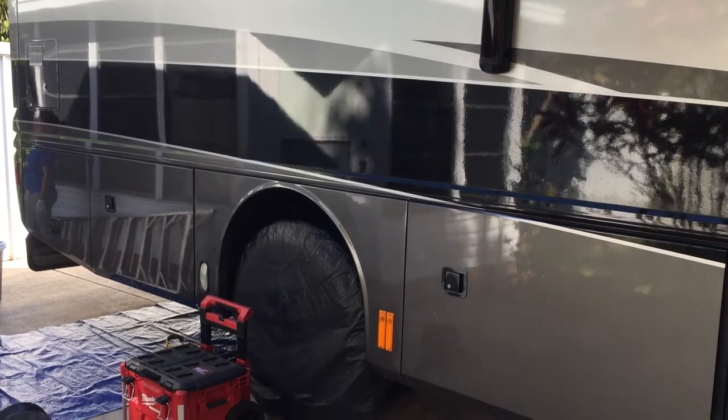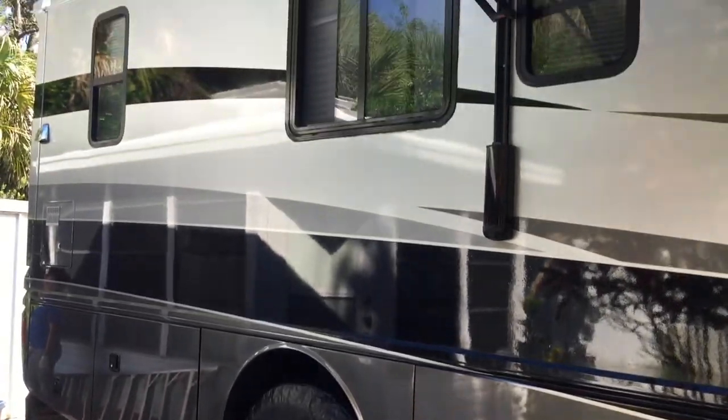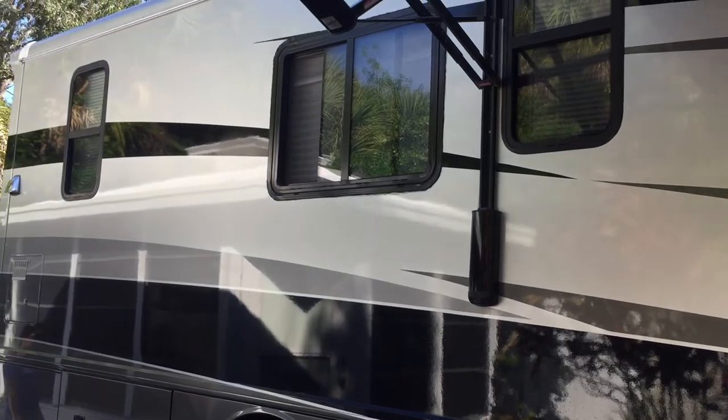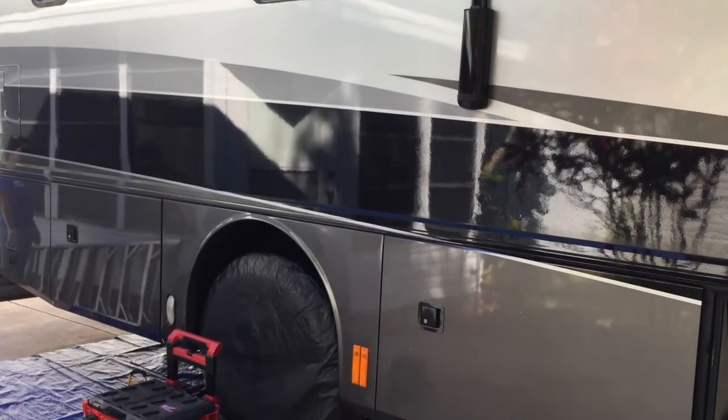I have my Fleetwood Revolution 2006, getting ready to install the new airbags and just wanted to show you how it's done.